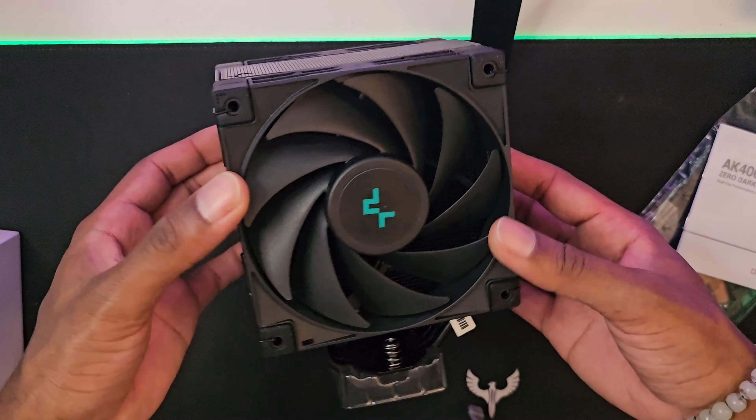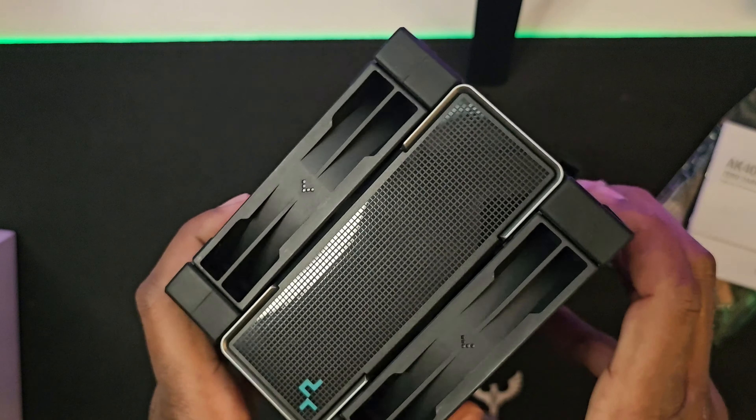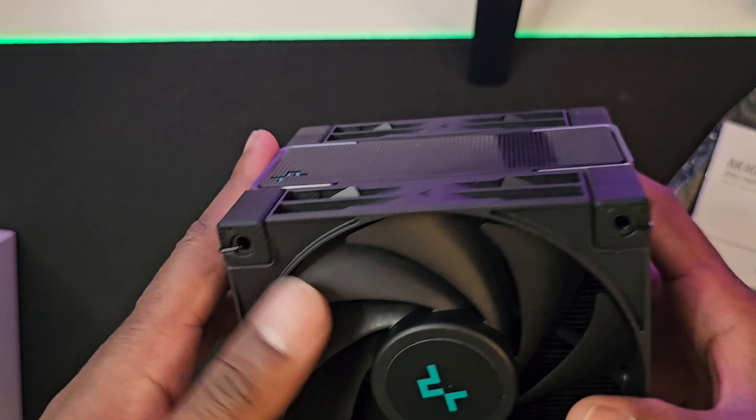As you can see, it comes with these big 120-millimeter exhaust and intake fans. The top portion of the design is plastic, but from what I've read it doesn't affect any of the cooling.